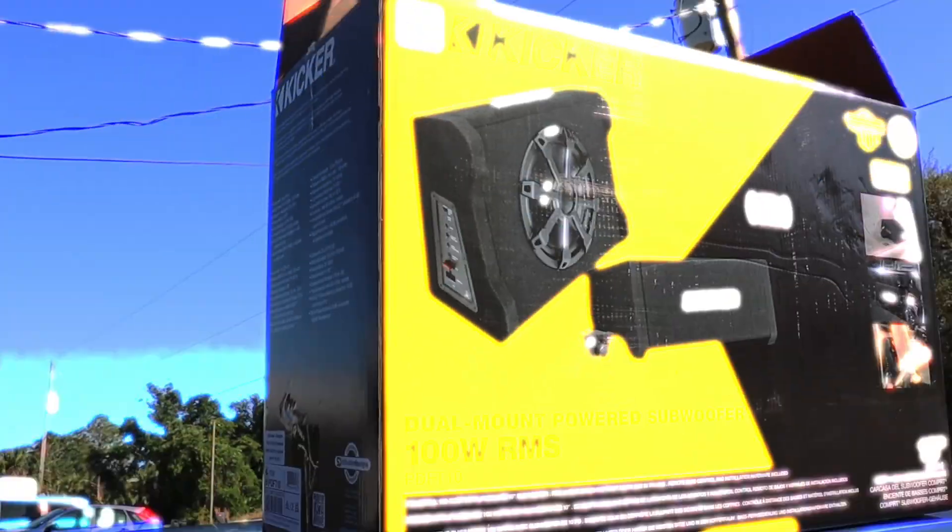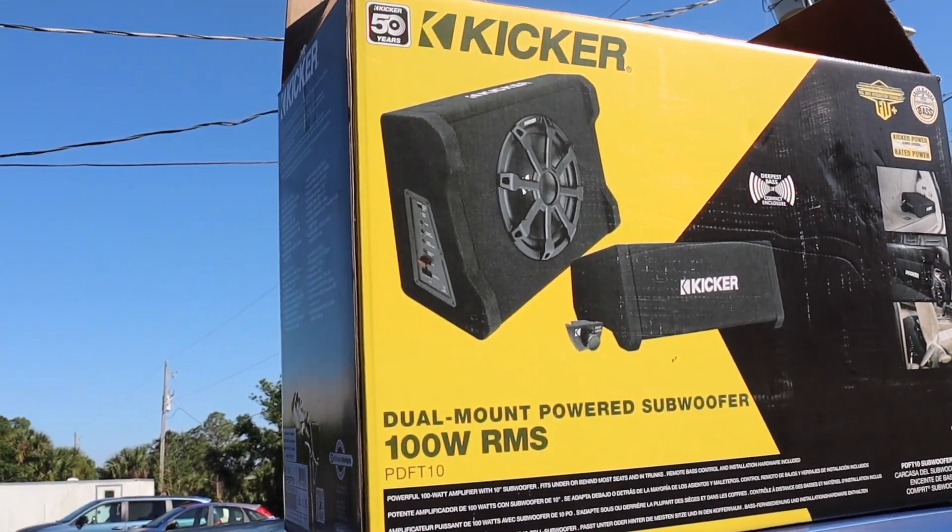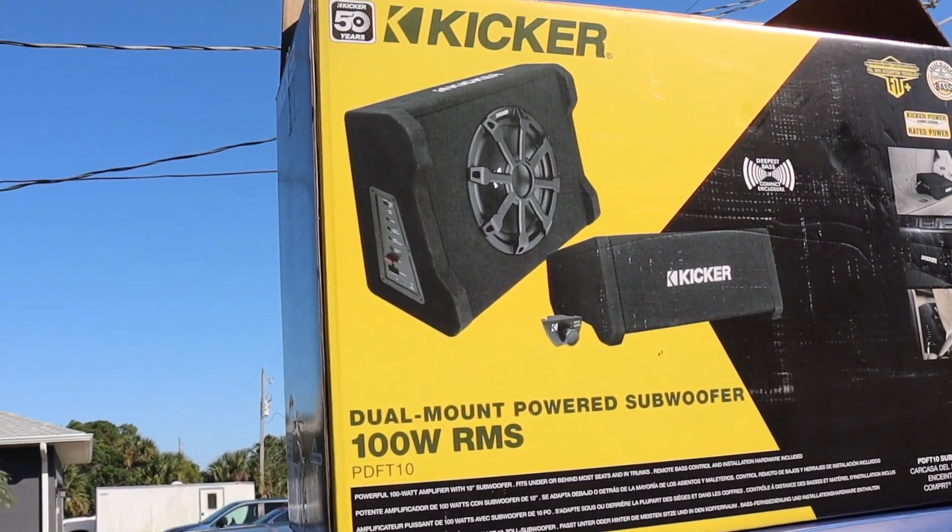The Honda Fit — one of the best cars ever made for a million reasons. But what if we can make it a little bit better? When I first got this car, the speakers were trash. So I replaced them with three-way speakers, but they're very treble heavy. So today we're installing a 10-inch Kicker powered sub, and hopefully this solves all our problems with the high-end stuff.